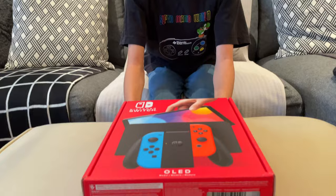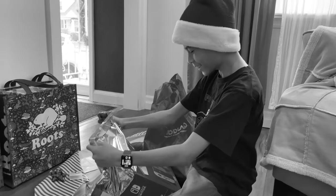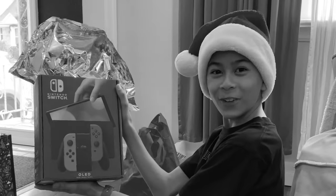So if you don't know, I got this Nintendo Switch OLED for Christmas of 2021. Oh, no way! Guys, I got a Switch OLED!